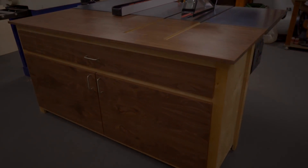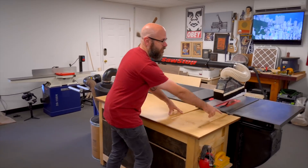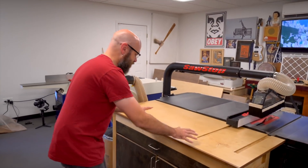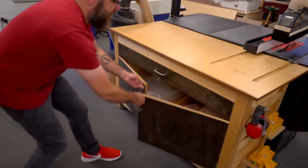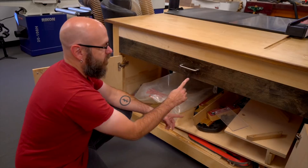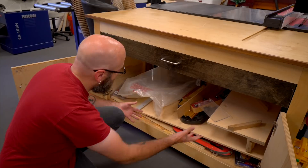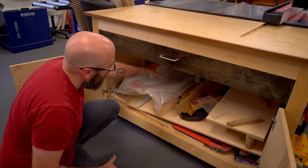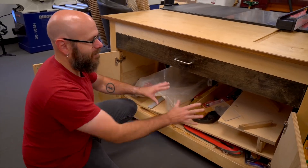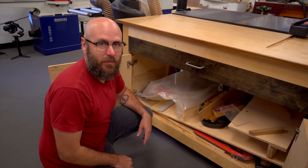Today we're going to make a new outfeed table for my table saw. I made this one for my previous table saw — it's a little too small and I'm going to make some improvements. The doors are broken, I want ones that sit on the outside of the frame. I also took out a middle column so I can get bigger jigs in there, and I modified the left side to make room for my dust collector. So my new one is going to be a little more organized and more custom, but we're still going to follow the plans.